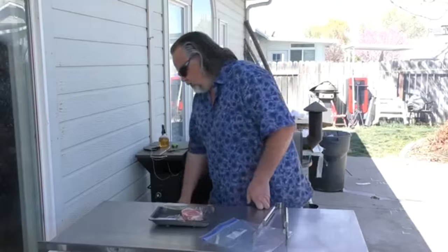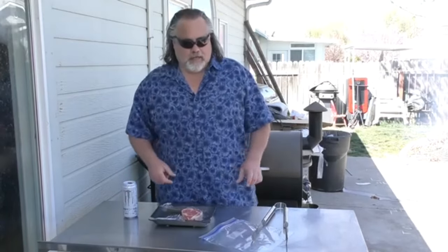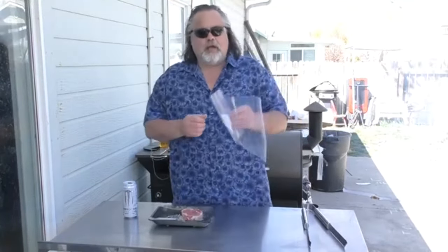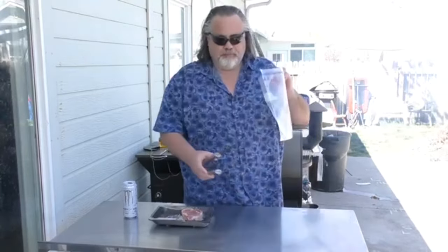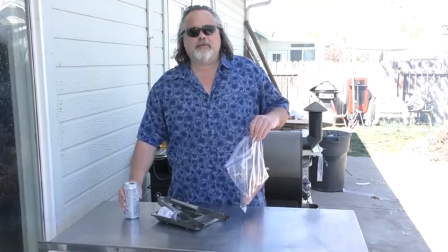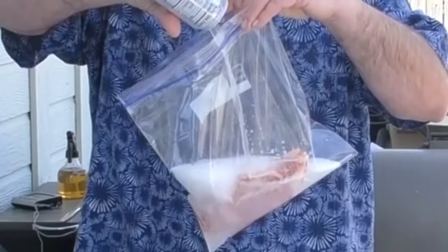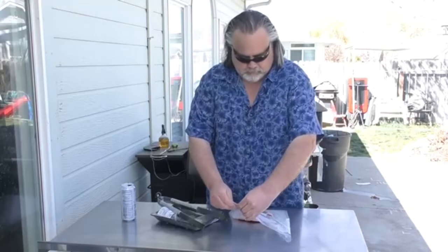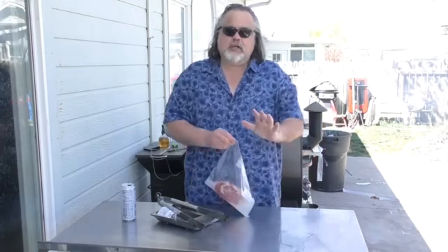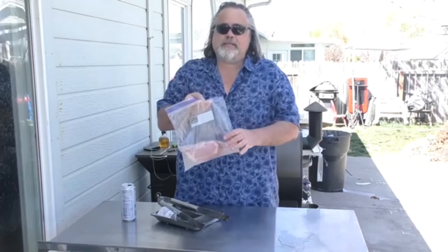I'm gonna show you what I used for my marinade — a Monster energy beverage. I know there's gonna be people out there saying, 'El Dudarino, really? You're gonna ruin that steak?' We might find out at the end. This is super simple to make — got a bag, take the ribeye steak, put it in the bag, pop the top on the Monster, pour it in. We're gonna let this sit for four hours. All it is is a ribeye steak and a Monster beverage, just four hours. Then we're gonna cook it on the Weber Kettle with the Onlyfire Santa Maria style grill.